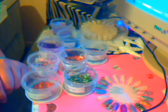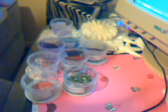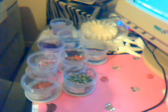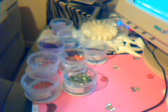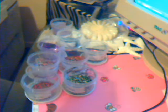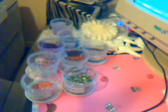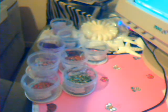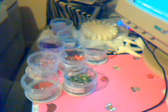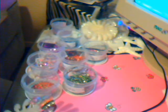Hey everybody, it's Riley. I just wanted to show you guys some of my mixes today. I know I did my CSM mixes before, but I got my nail wheels today, so I decided to just show everybody what they were going to look like on a nail.